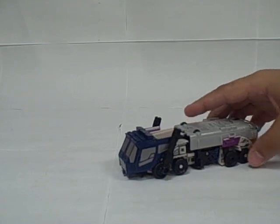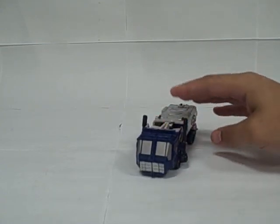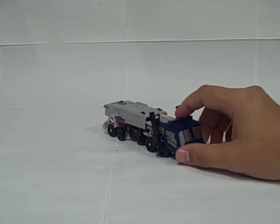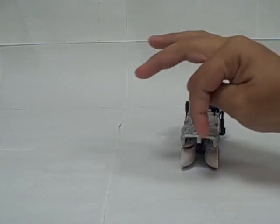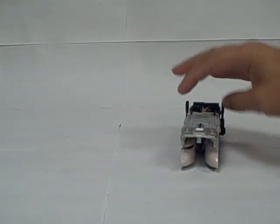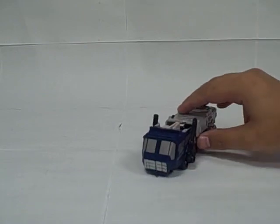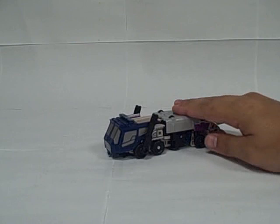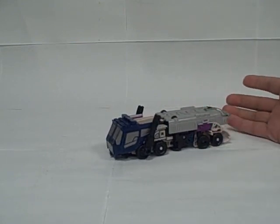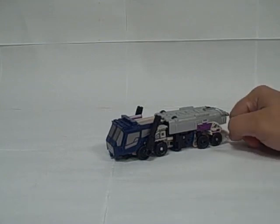Again, it definitely suffers a bit from being a triple changer, but it's actually a fairly decent representation of some of the tanker trucks currently in use. Obviously there are some open gaps here, and you're not going to see an airplane cockpit in the back of a tanker truck — it's going to be a solid thing. But overall, it's definitely evocative of the type of vehicle it's trying to be. It would be nice if it were a little closer, but again, triple changer — so sacrifices are being made.